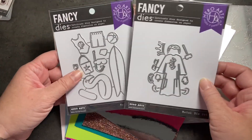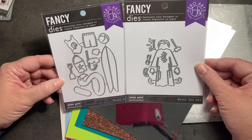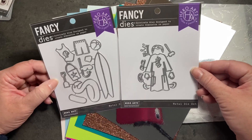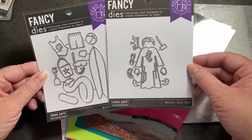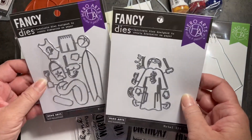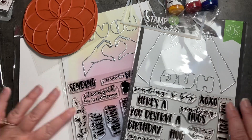One more thing I wanted to show you — these were not add-ons for this month, but if you saw my last video, I've been playing around with the Hero Arts Lifestyle paper doll collection. These were the two sets that I didn't have, and after I had so much fun playing with the other ones, I knew I wanted to order these. While I had the free shipping anyway, I figured that was the right time. I'll definitely be playing with these lifestyle sets soon, but for now I've got my hands full with all of these goodies and I'm going to make some cards.